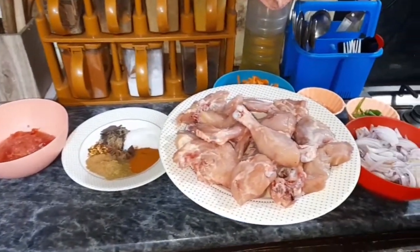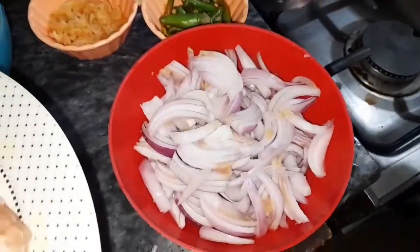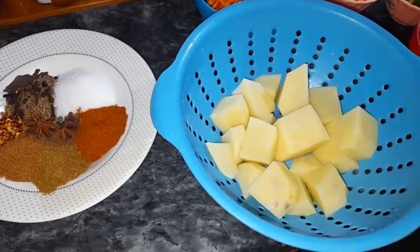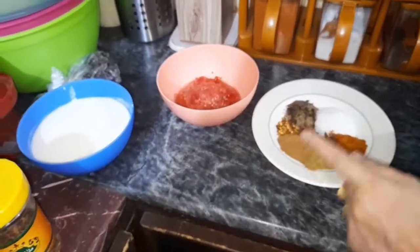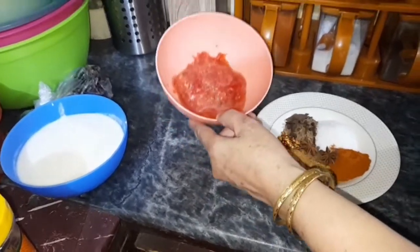آج میں بنا رہی ہوں افغانی پلاؤ۔ اس کے لئے پیانک لیا ہے، یہ سبز مرچیں، ادرک لہسن کا پیسٹ، یہ گاجر، یہ چکن، یہ آلو، اور تمام گرم مسالے جس میں پورے ثابت گرم مسالہ، نمک، لال مرچیں، سوکا دھنیا، چاٹ مسالہ لیا ہے۔